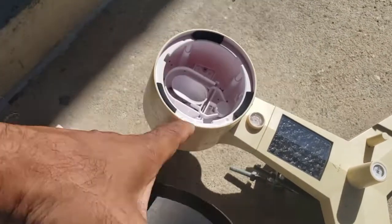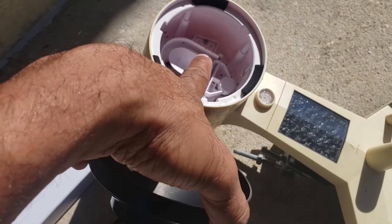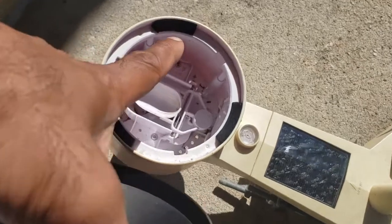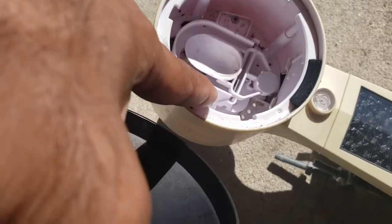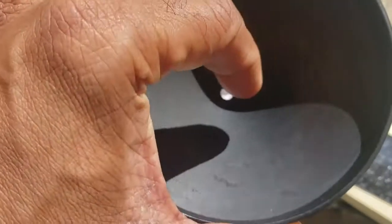Over here, I took this piece off by twisting it and lifting. This sensor here, this cup, was full of dirt. It had a large amount of dirt so I just cleaned it off. You may also find a lot of bugs inside here. I just try to clean it out — flip it over and shake it out as best you can, and just wipe it as well.